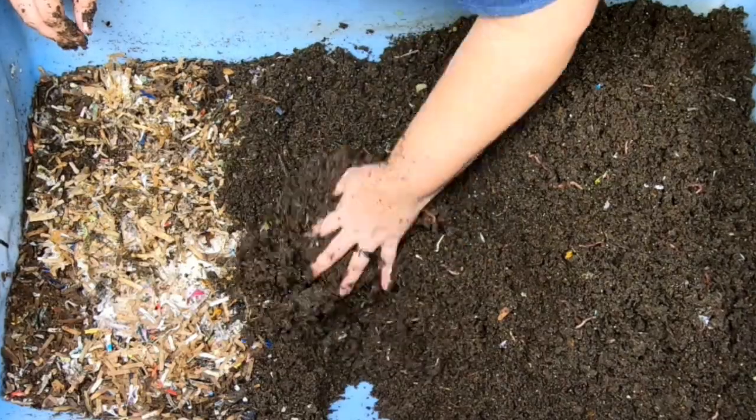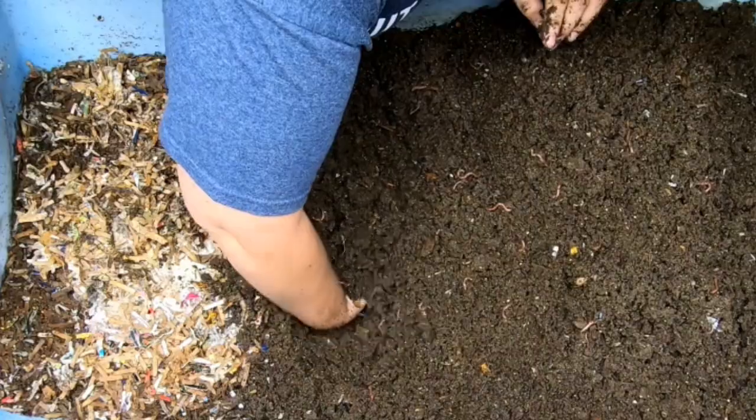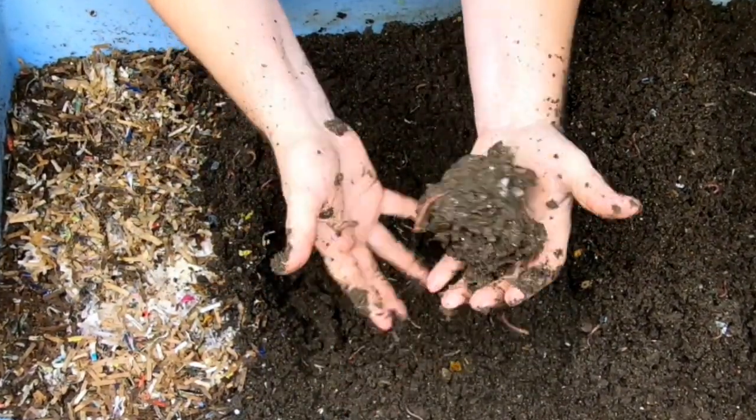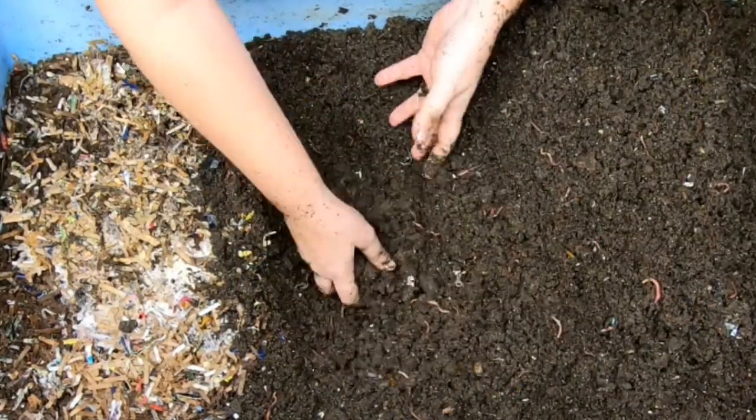It looks like we're getting down to the part that maybe has food, but it is pretty wet. You can kind of make a worm snowball — it's a little too wet.